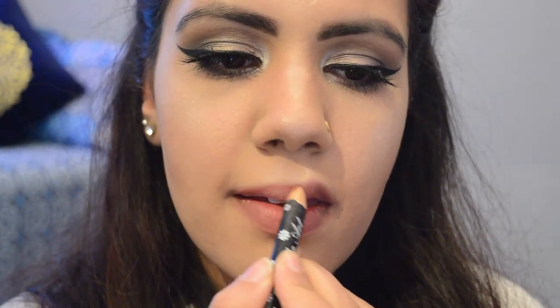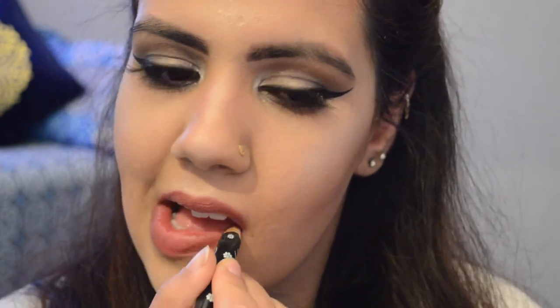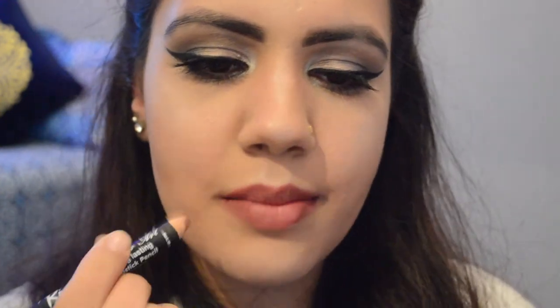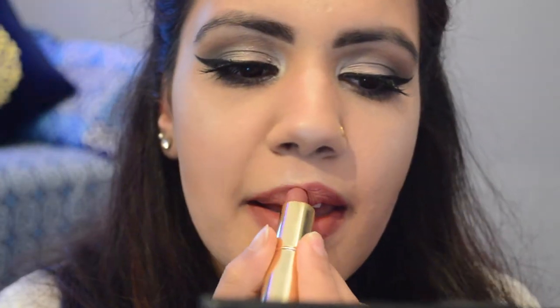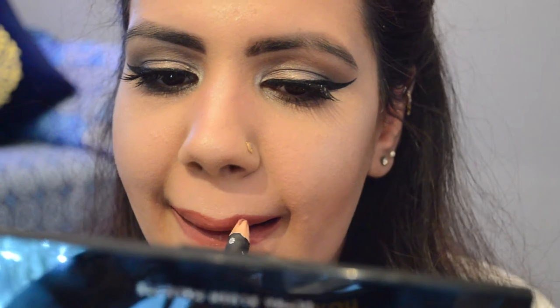Now using this pink lip liner, I'm gonna line my lips. I'm so sorry guys, I don't remember where I bought it, what shade it is, or what company it is. Now I'm gonna use this Estée Lauder lipstick — I'll list all the products and shades down in the description box. This is such a beautiful, nude and pinky color; it's so good for everyday use and I love it.